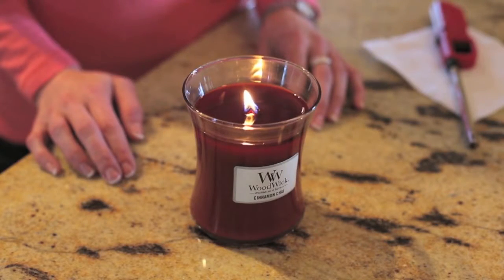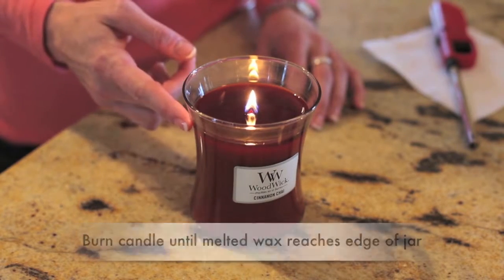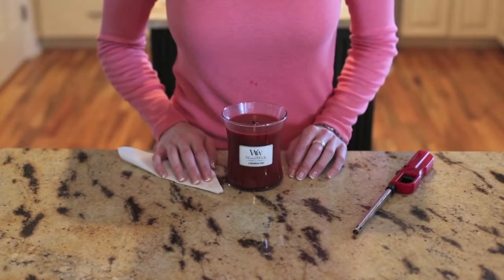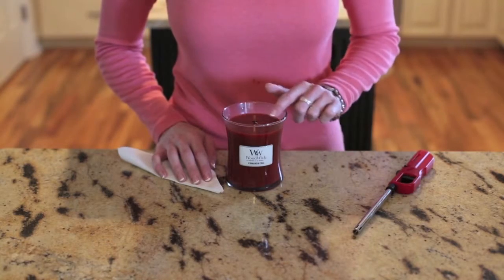To avoid wax being left on the sides of the jar, burn your woodwick candle until the melted wax reaches the edge. Also, if your candle begins to smoke while burning, simply extinguish it, allow the wick and wax to cool, and then trim the wick. Following these easy steps will help you get the most from your woodwick candle.